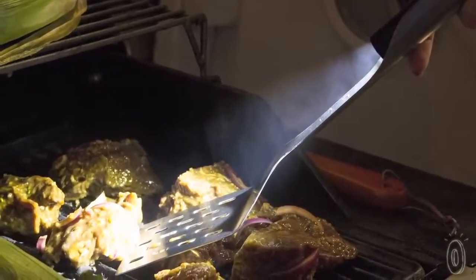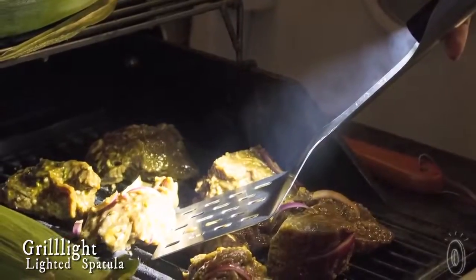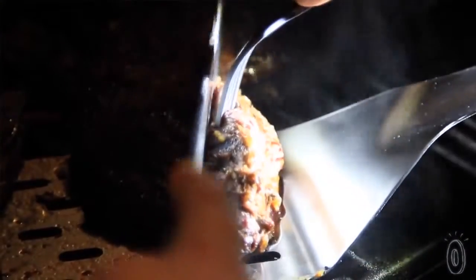Grillite is a new grilling tool that incorporates high power LED lighting into a restaurant grade stainless steel frame spatula. These LEDs replicate daylight so you can see the true color of the food you're cooking. This makes it a whole lot easier to see if your food is done and cooked to perfection.